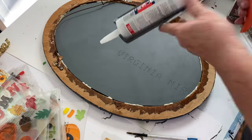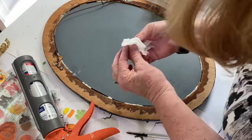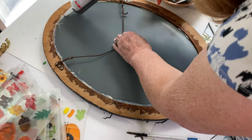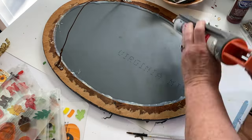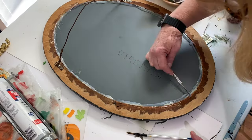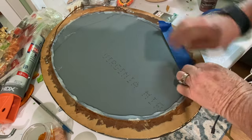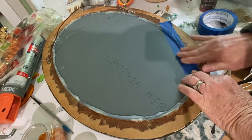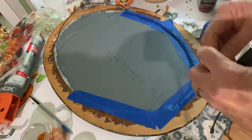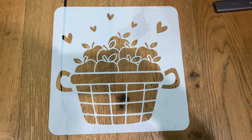Next I decided to put silicone around the perimeter. The reason I used silicone was there was such a wide gap that I was afraid a bunch of resin was going to pour out through it, and I thought that would be the best way to fill the gap. Once that was all dry, I went ahead and took painters tape and put it all the way around the perimeter of the back — just as an extra precaution against resin leaks.